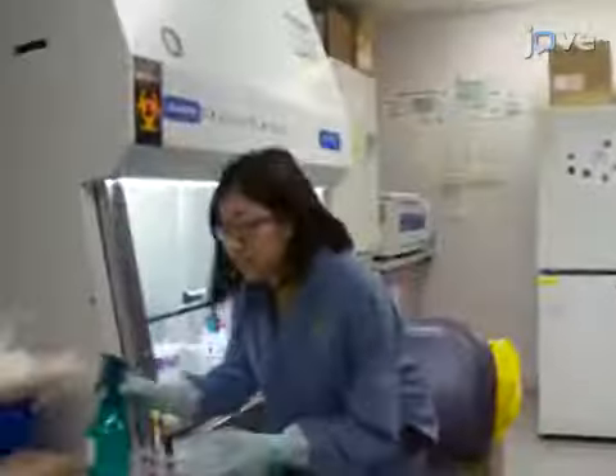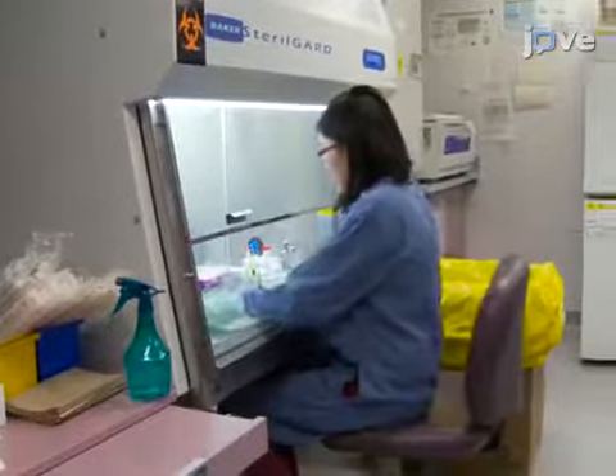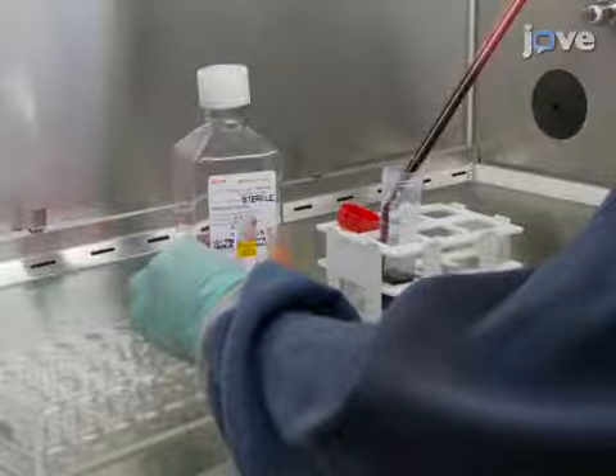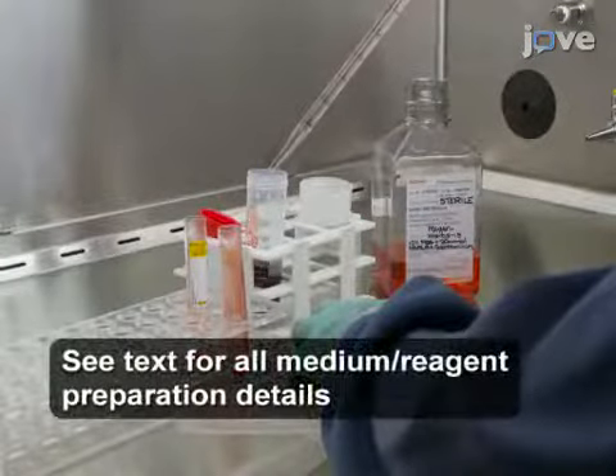After obtaining 1 to 2 10-milliliter whole blood samples from a healthy donor in vacutainer tubes containing acid citrate dextrose, the tubes are placed into a class 2 biosafety cabinet and the blood diluted at a 1 to 1 ratio in warm complete medium.